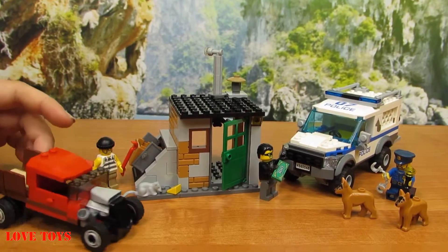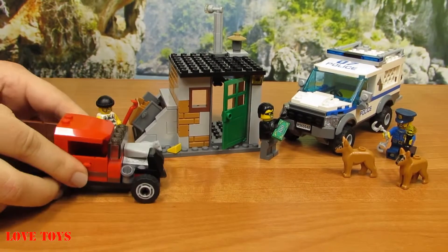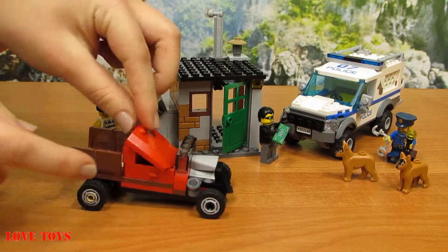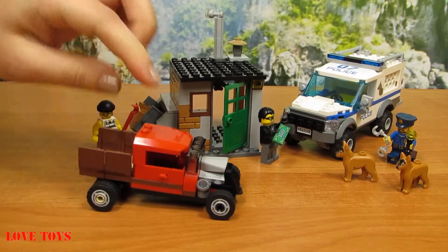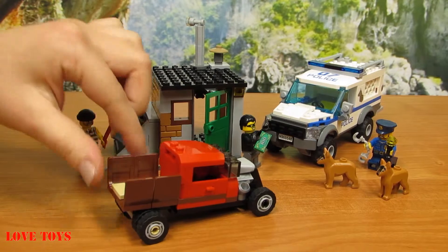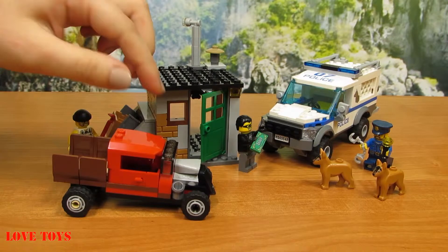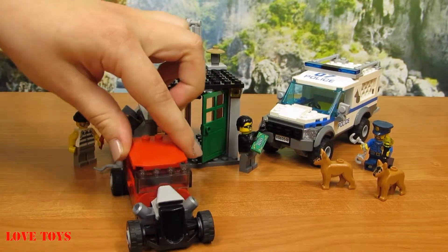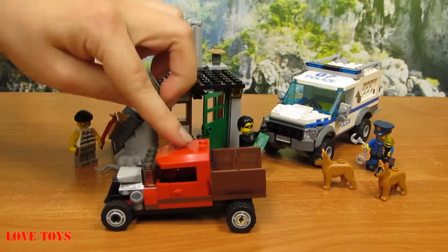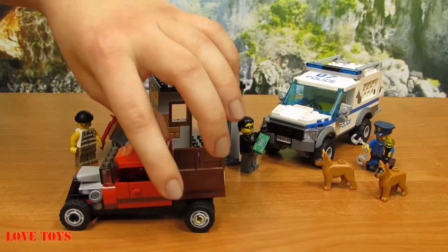First let's take a better look at this car. Here we can see that it is mostly red and we can also open the door. We can remove the red roof and here we've got some kind of a trailer, but there's also some place to hide things inside. Here we've got some grey accents and our car can drive around.